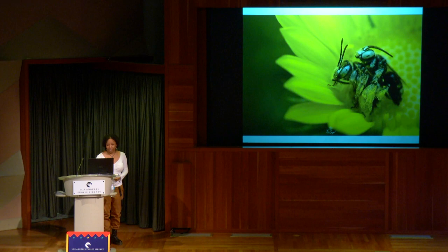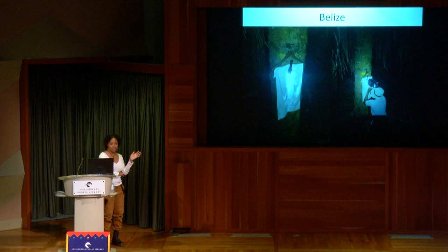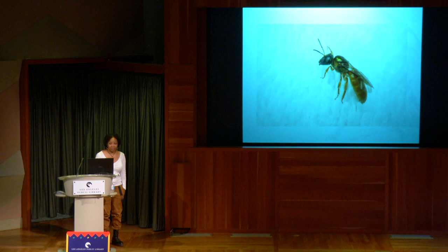My first trip out of the country was Belize. I went with a bunch of bat people, so I was the oddball. There's a bee that's crepuscular — a dusk-dawn bee — showing up about 90 minutes before sunrise and 90 minutes after sunset. It had never been seen at this location before and it was the completely wrong time of year, but I made improvised light traps with hotel towels hung on clothes hangers with a flashlight and a black light. Within 10 minutes, the bee showed up.